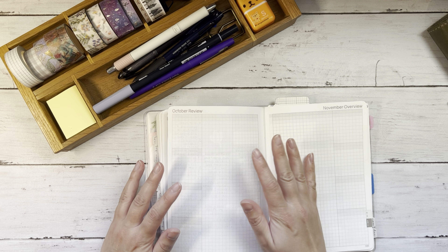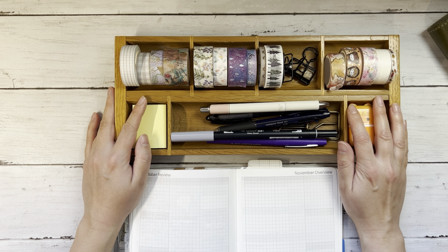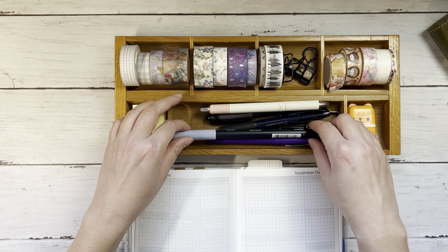So I will set up November as I mean to go on and we'll just see what happens. My palette for November is going to be a kind of moody purple theme, which I think is honestly what I've done for the past two or three years.